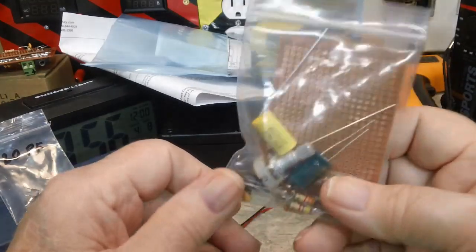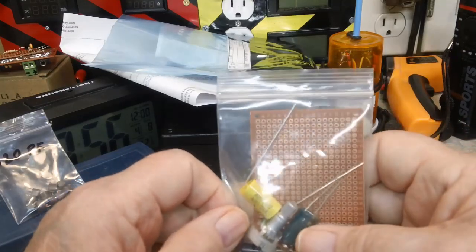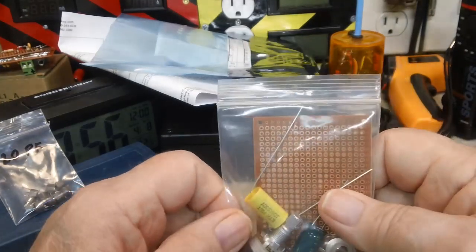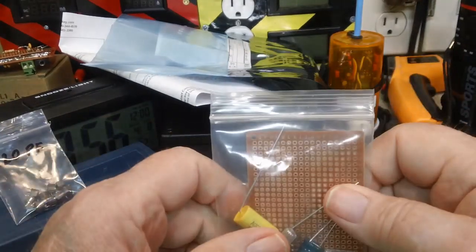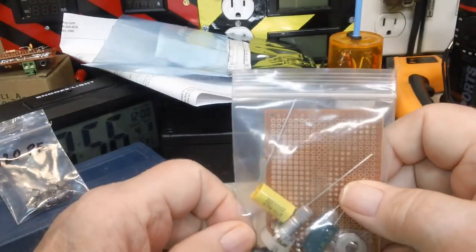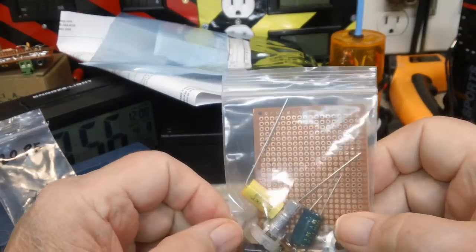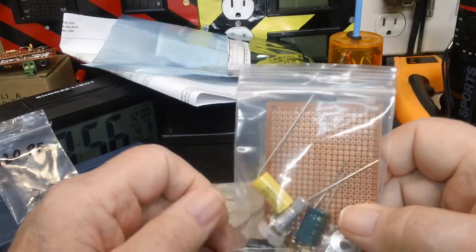I had found everything I needed on Mouser, but it was going to cost me $14.17 shipped, and that's a little bit more than I wanted to spend — over a week until payday. So I told Bob about it and he said, well, let me see what I can find. I had tried DigiKey first and I could not find the J109 — it came up with the J111, and I said, well, that's not what I want.